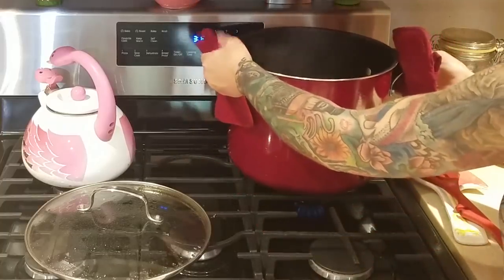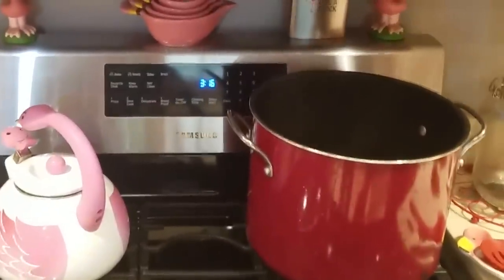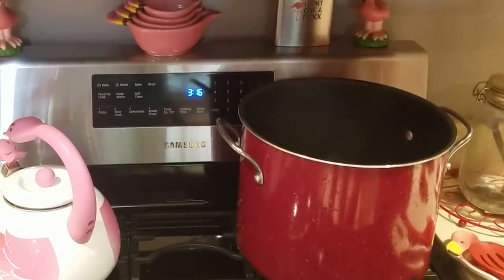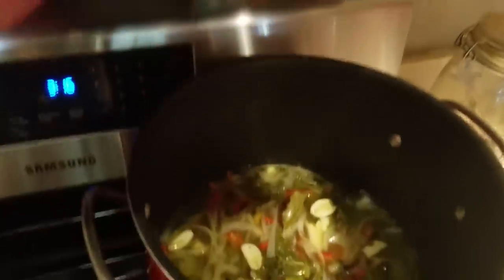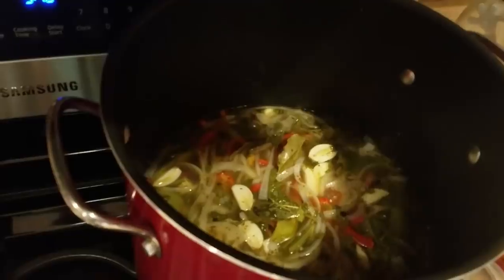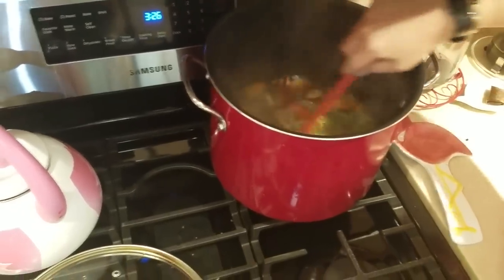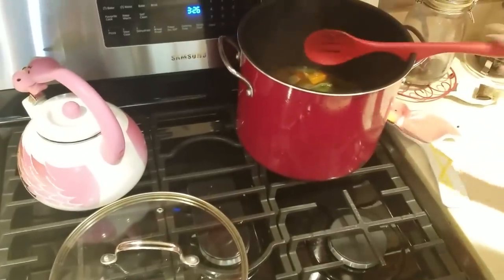I'm actually moving this to the back burner, which is a simmering burner. The front one, even on low, will have it continuing to boil, but this one I can get it to just simmer uncovered. Well, I'm glad we checked it in ten minutes because they are done. I'm going to turn this off and take it off the heat.